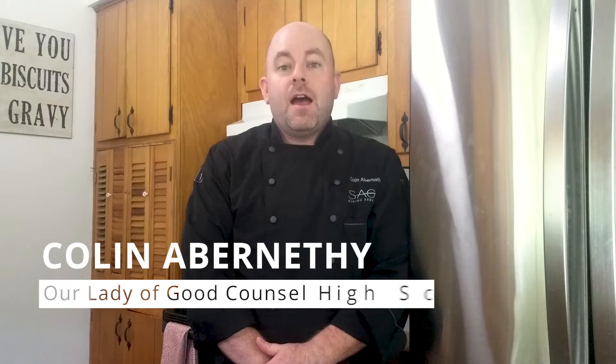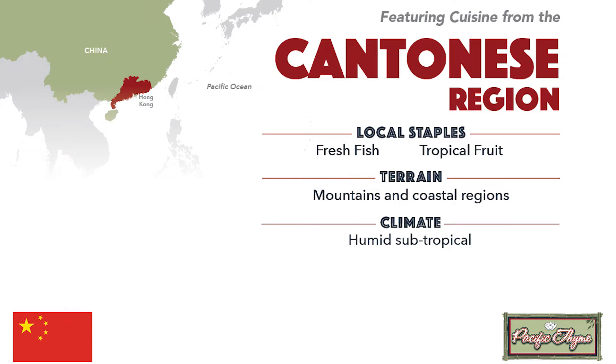Hi everybody! This is Chef Colin Abernathy with Sage Dining Services at Our Lady of Good Counsel High School. Today we are doing a short recipe. It's for a beverage called Hong Kong style milk tea. It's a nice delicious refreshing drink especially for summertime.